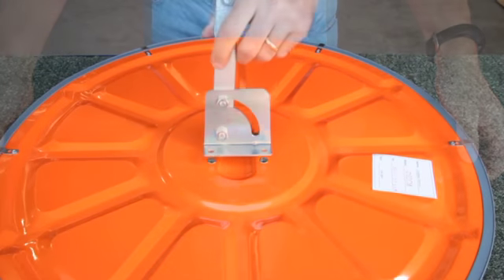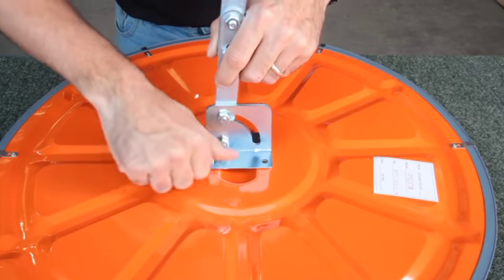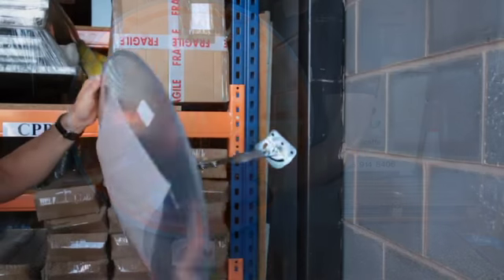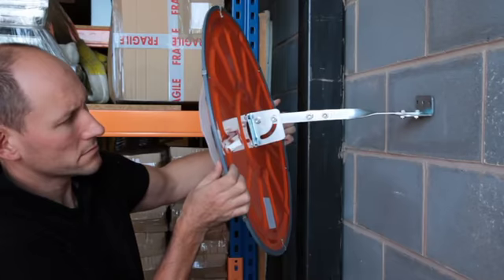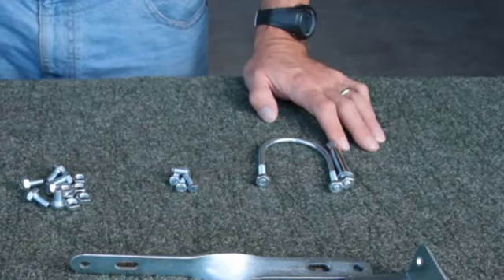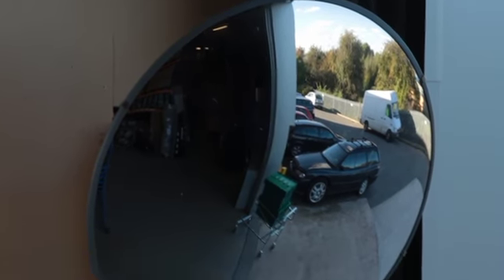Once the arm is assembled, attach it to the powder coated steel backing. Heavy-duty zinc plated fixings are included for a wall fitting or alternatively a 60 millimeter post. Mirrors can be ordered with diameters of 450 millimeters or 600 millimeters.